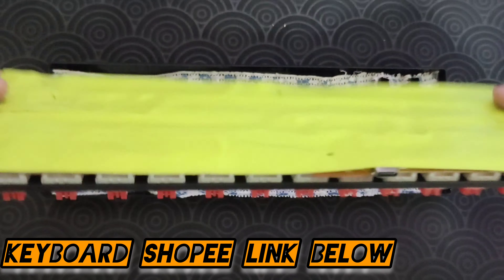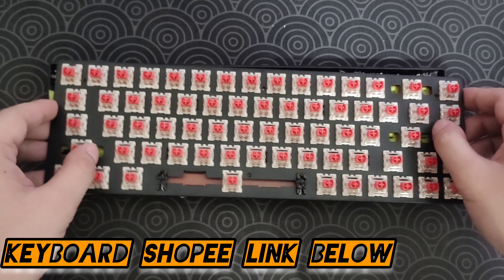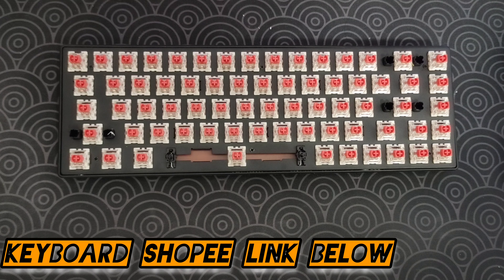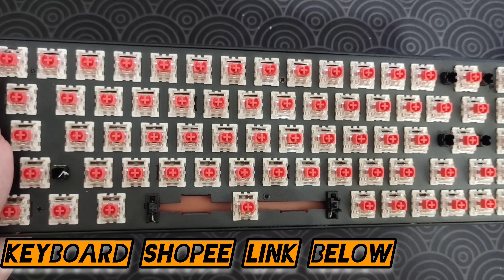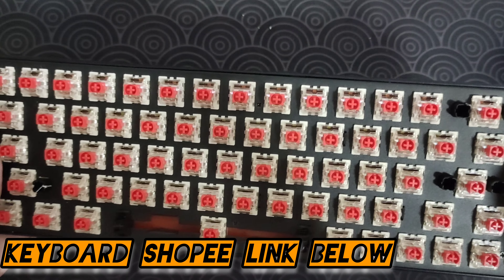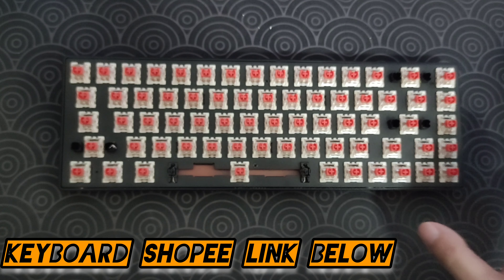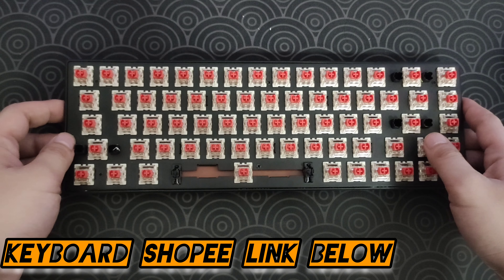Once you are done, you can now put the PCB back. As you can see here, I already put some holes, so it's easy for me to put it all back. I count a total of around 12 holes. All I have to do is push it, and then screw back the screws, and everything is all done. Look at that.